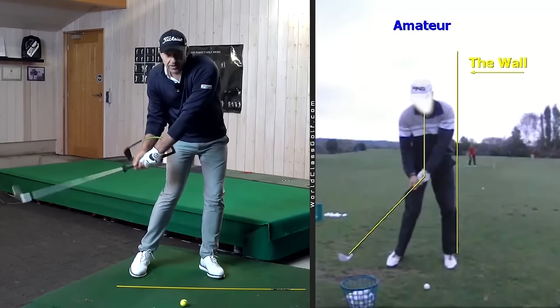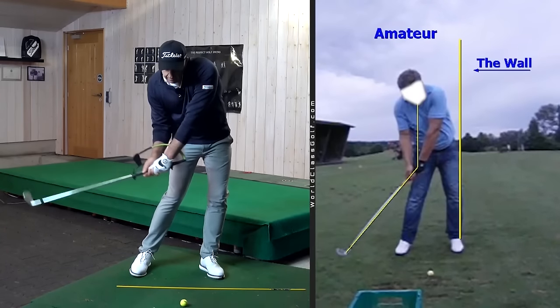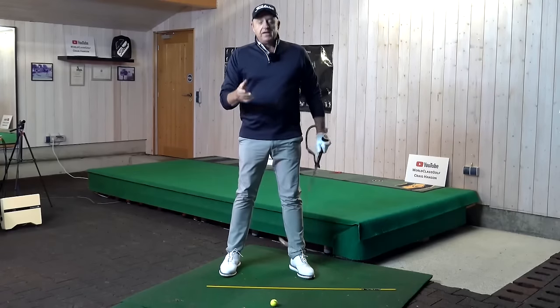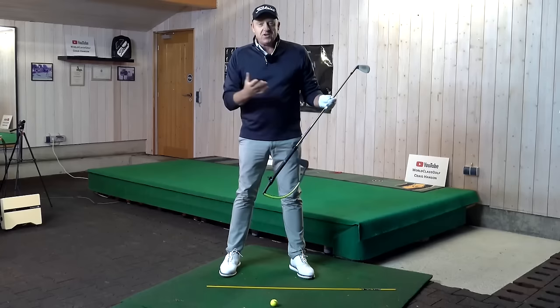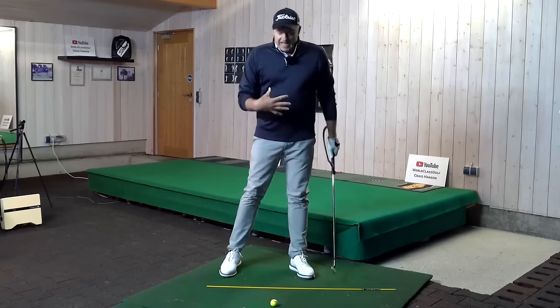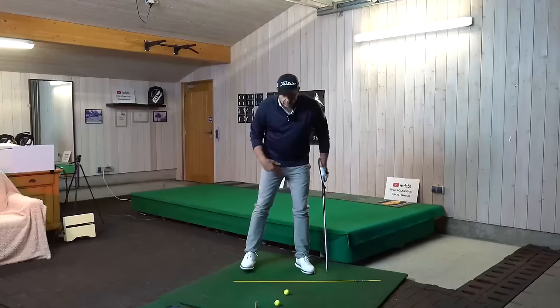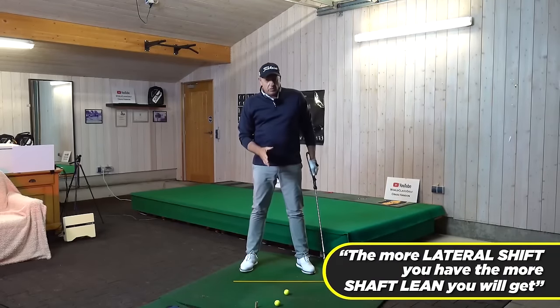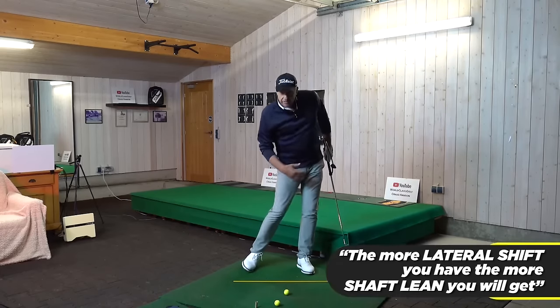How many amateurs do we see losing the angle? Have we ever seen great ball strikers with a wide downswing? Yes, we have. But how many amateurs are losing this angle around the world? Millions, because it's not that easy to do. Here is a simple rule for amateur players: the more lateral shift you have, the more shaft lean you will get. The more lateral shift, the more shaft lean.